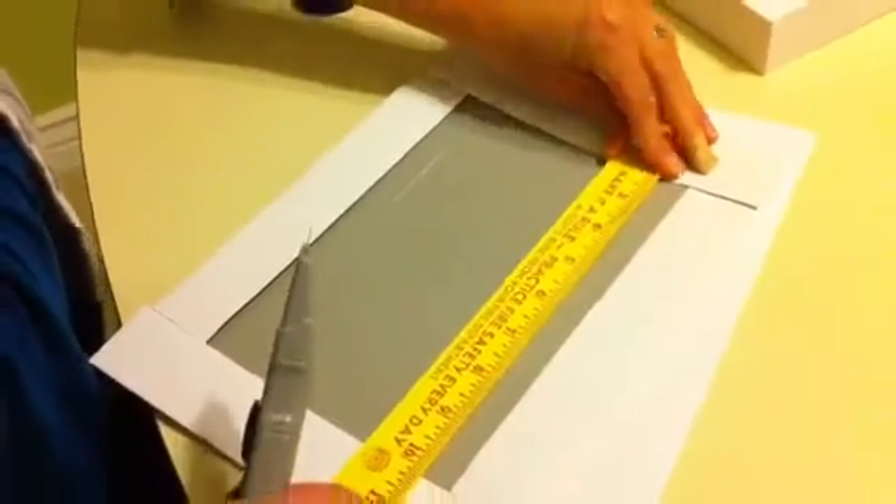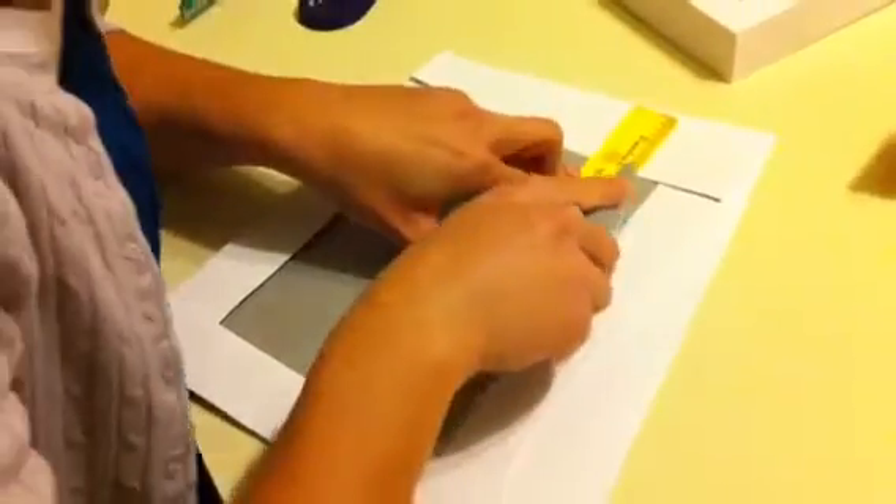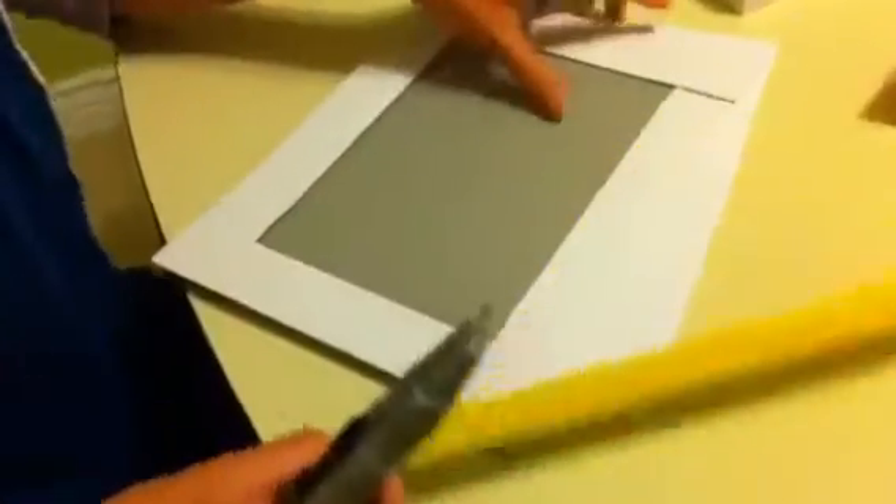One thing that helps is to go a little bit past the edge on the corners — cut just a little extra past that — so you get a nice crisp corner, because no one's really going to actually see it. Now, don't throw away the piece you cut out. You're actually going to use this to do the decoration.